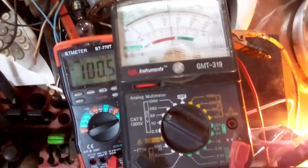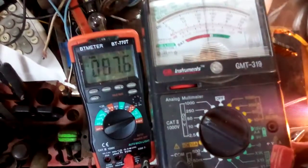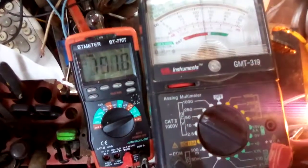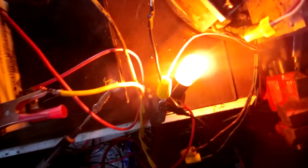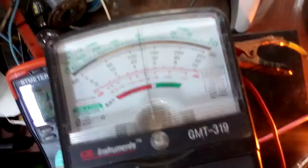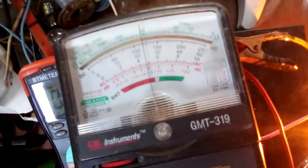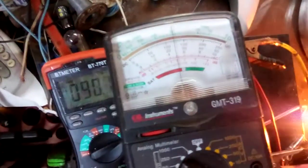It'll get to a certain point up around 100 volts where it'll start flickering — and that's where I don't want to be. So what I do is back off the AC voltage just till it quits flickering. We're right around 100 volts. It starts flickering again. I think I need to put a capacitor in line and that'll stop that.